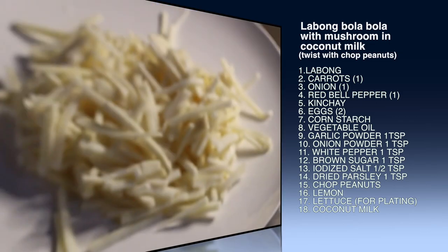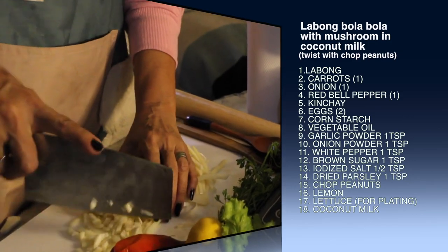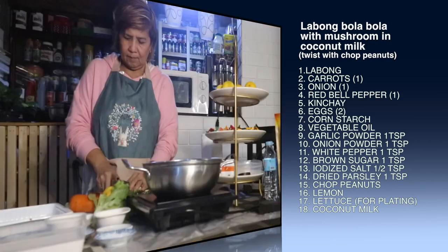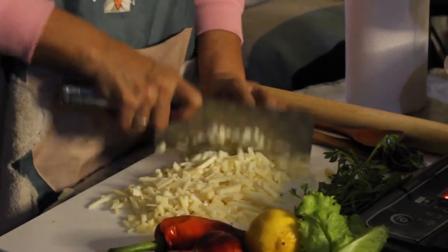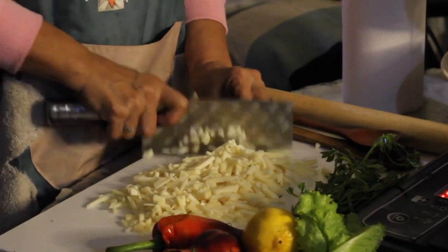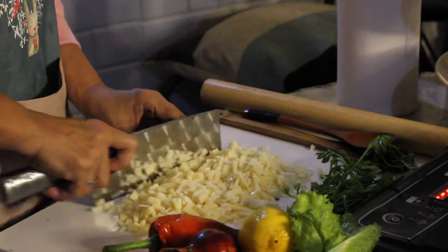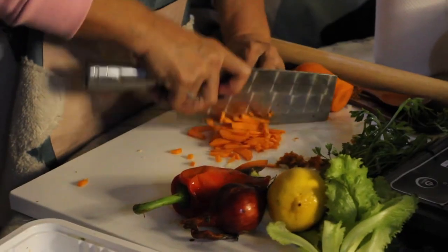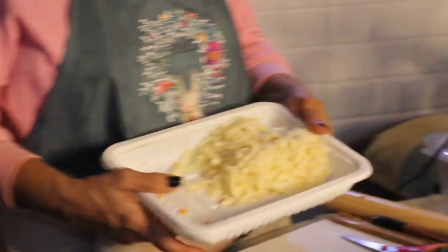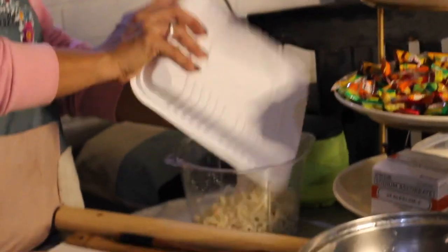First, I have this labong cut or chopped into pieces. I have to cut this in small pieces because I'm going to mold this into balls — like a bola bola. But I have to substitute this labong. Since today is nutrition month, we have to use some vegetable. I have to cut this. This is labong. I'm going to grind this in my grinder so that it will become small.